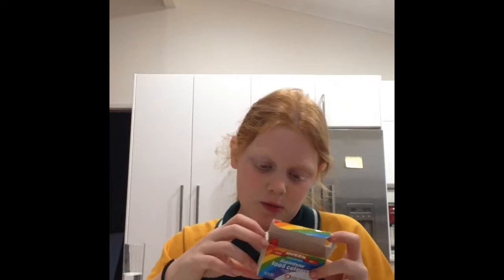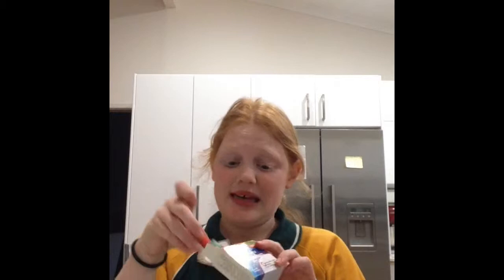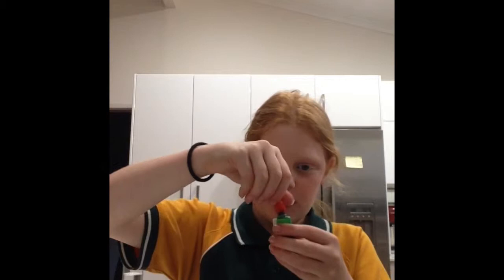I didn't have a very juicy one. So I'm going to get my food colouring and I think I'm going to make green. Just open your lid and put about just a couple of drops into your lemon juice.